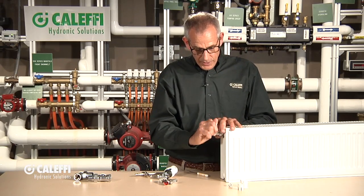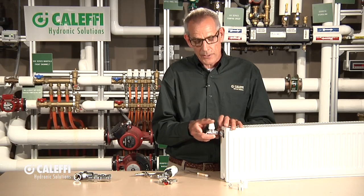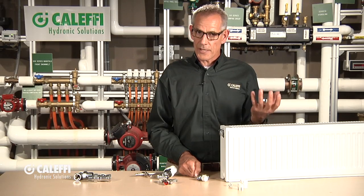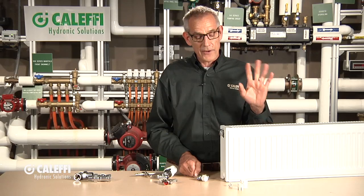So that's a pretty quick demonstration of how you turn a radiator into a valve-type radiator with an actuator on it, with the two different choices of valves. Next we're going to go on to the H-pattern radiator type valve that goes typically on a panel radiator where you've got the connections already built into the radiator. We've got some very nice valves to do that application also.